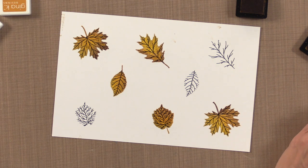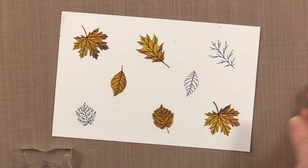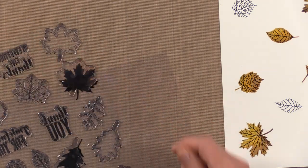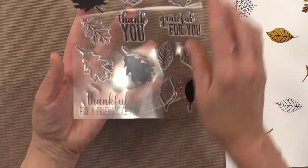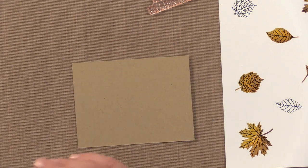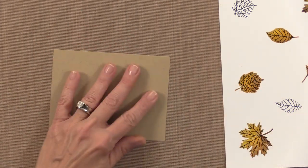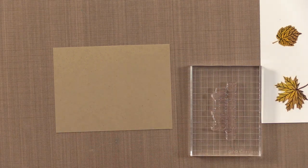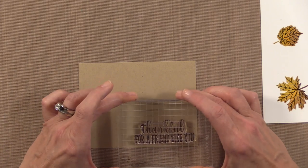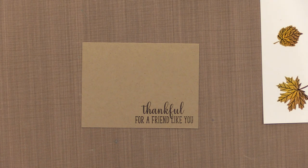If you want, you could stamp the entire sheet, then cut everything out and save the other leaves for your next card project — maybe next time you'll want different shades of blue, purple, reds, or oranges. Now I'm going to use the big greeting that says 'Thankful for a Friend Like You' and stamp it onto my craft cardstock using some charcoal brown ink. Charcoal brown is always a great option when you don't want black but want something dark.